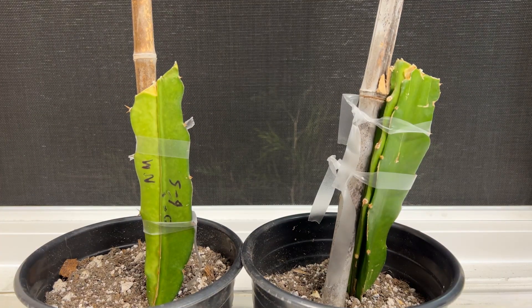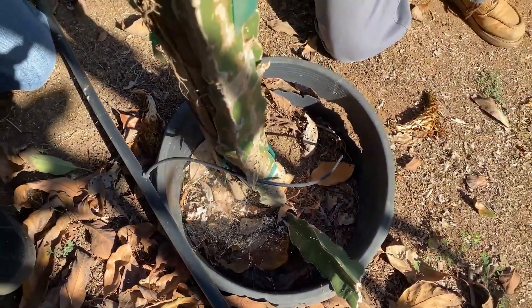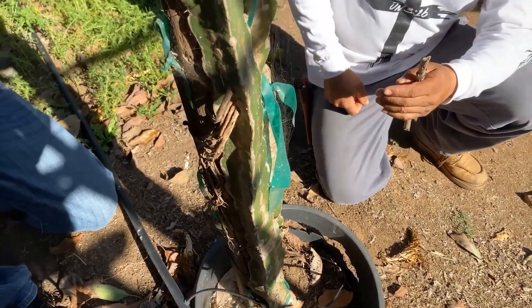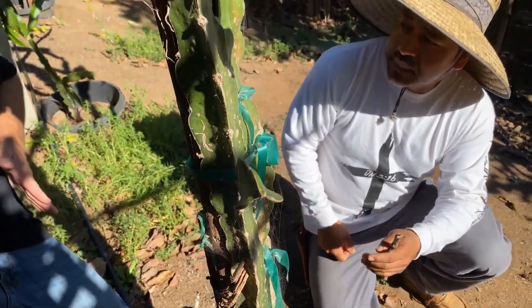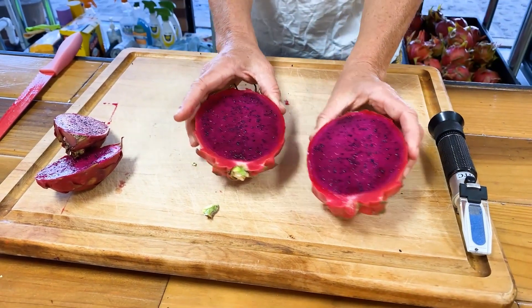Hello everyone, this is Paul, and here are my first two successful attempts at trying to recreate the Wallace Ranch hybrid. As you can see here, Julio Robles at Wallace Ranch used Sugar Dragon and Vietnamese White to create a new hybrid, and they've been growing it for several years. Now you can see we also got to taste the fruit.